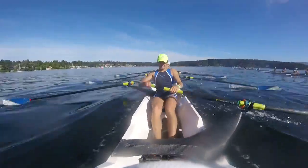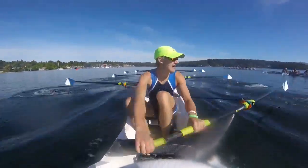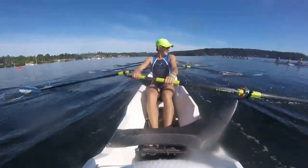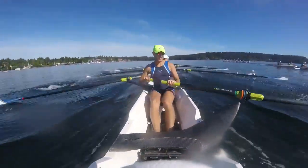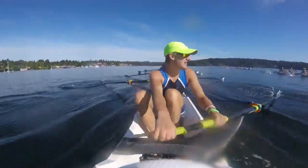Second. Ten here. That's one. Two. Drive it through. Three. I need you to go. Four. Five. Six. Quick through the water. Seven. Get it here. Eight. Sitting up nice and tall. Nine. Ten.